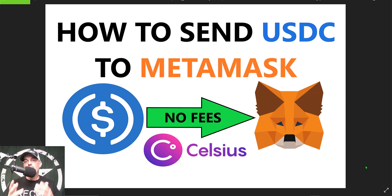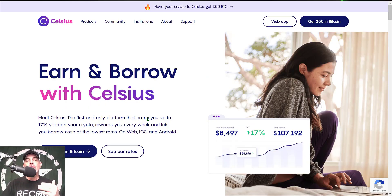For starters, if you're not familiar with Celsius, it is basically a platform that allows you to earn up to 70 percent yield on your crypto assets, and they pay you in the asset that you hold on their wallet. So if you hold Bitcoin or Ethereum in your wallet, they will actually pay you the yield or interest in Bitcoin or Ethereum.